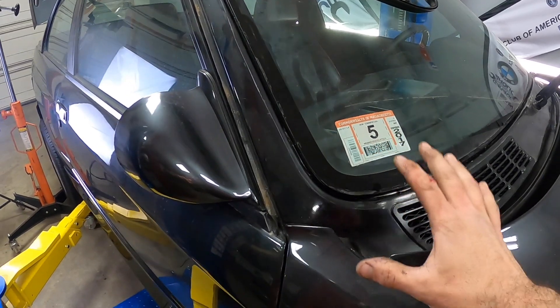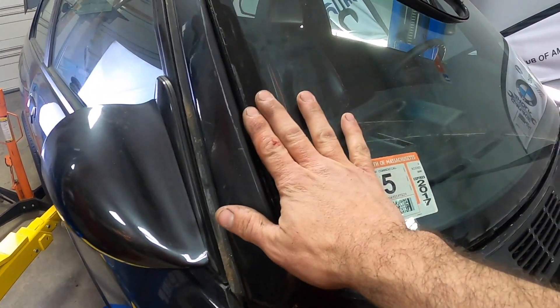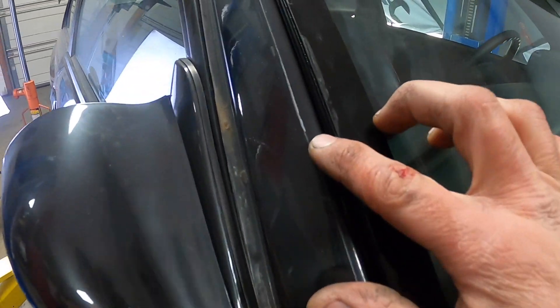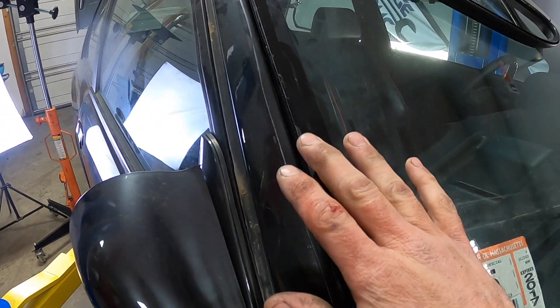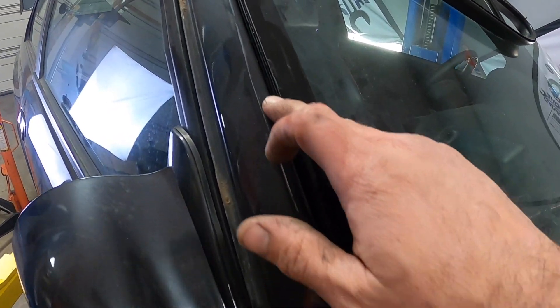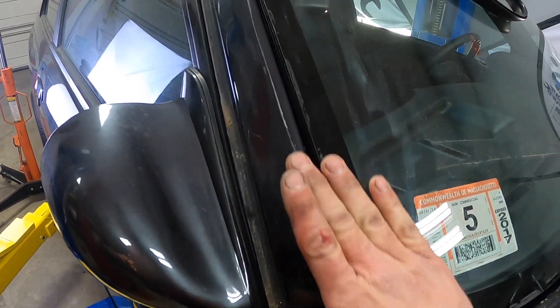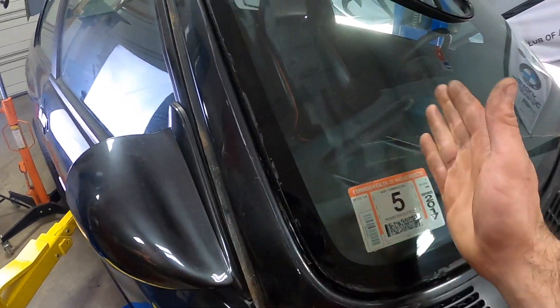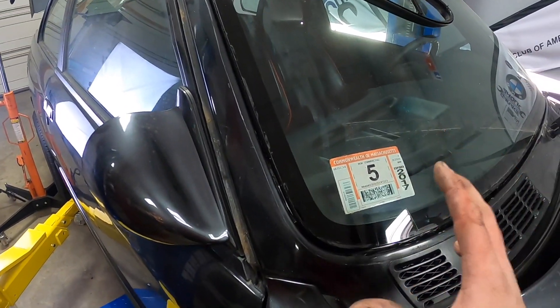Another sign that this car has been repainted and poorly prepped is that when you peel back the windshield gasket, you'll find there is actually a line of demarcation between the old paint and the new paint. You can tell the difference because there is a different sheen, different texture, different color — a different shade of that black. You just know that they taped off the windshield as opposed to removing the gasket, removing the windshield, and properly repainting this car.